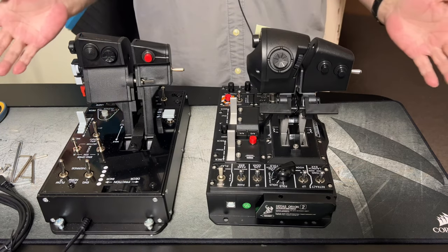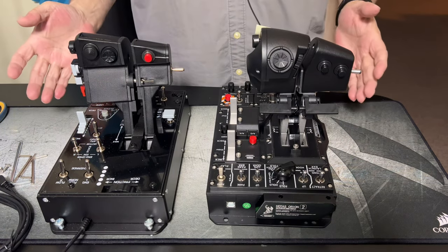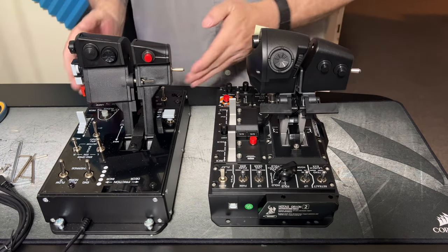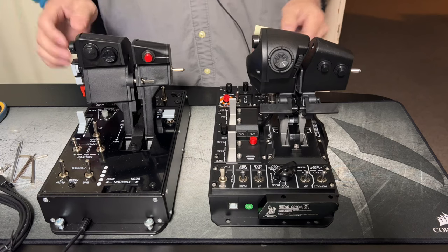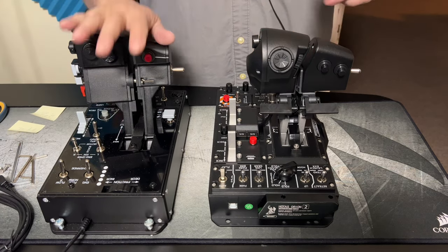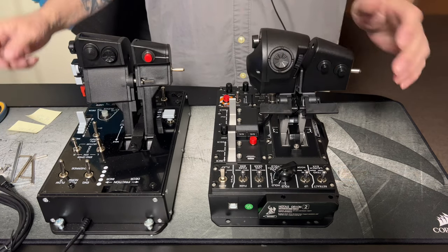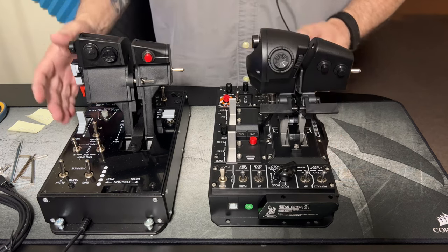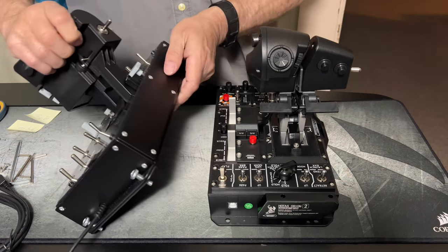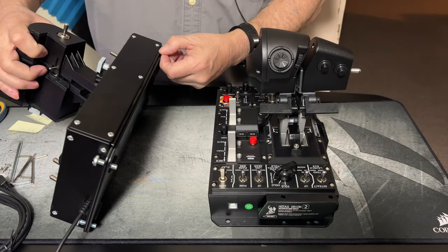Here we are with my final thoughts — a quick rundown on the differences between the Win Wing and the Thrustmaster. First thing: Thrustmaster is nine pounds four ounces; Win Wing is four pounds two ounces. The reason the Thrustmaster is so heavy is the body and back plate are all steel.